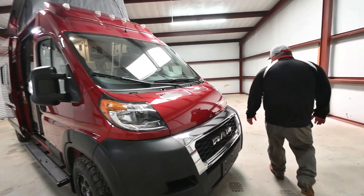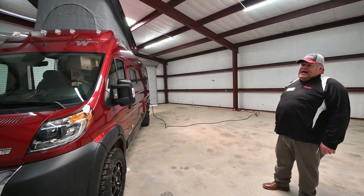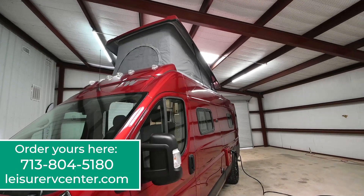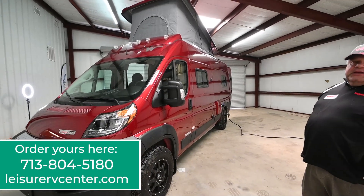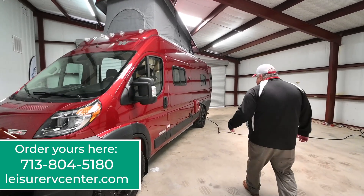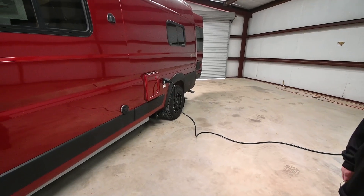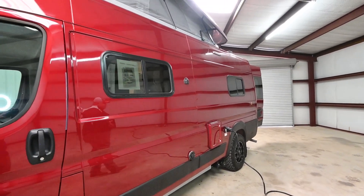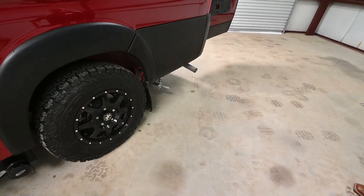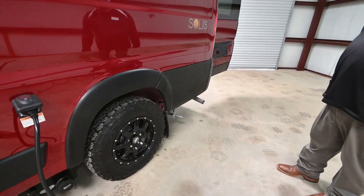As we walk around the motorhome, probably one of the most noticeable things is the pop-top. We're presenting a van that is in the 21-foot range, capable of carrying four adults in three-point seatbelts as well as sleeping four adults. This particular coach uses the 5-gallon cartridge style toilet. It has a regular gray tank, two house batteries mounted underneath the coach, and the Onan MicroQuiet 2800-watt generator. This coach also has the optional upgrade on the tires and wheels.